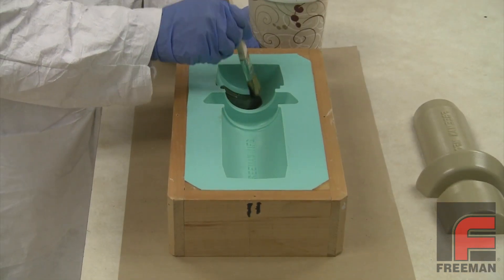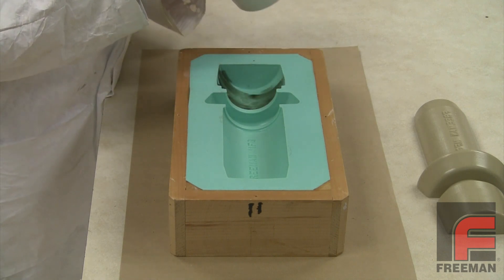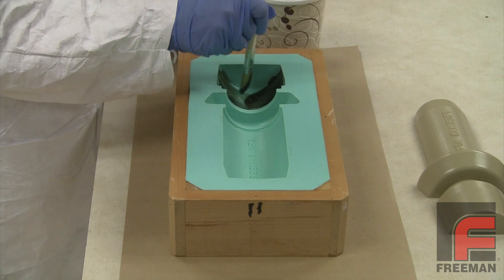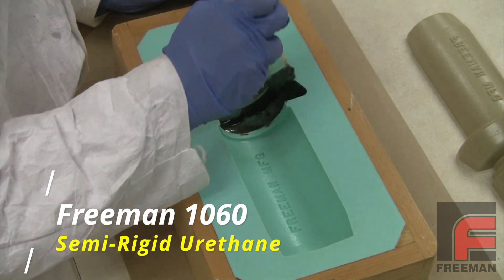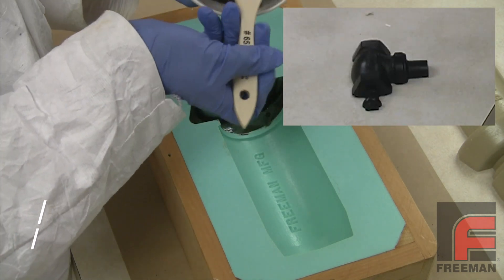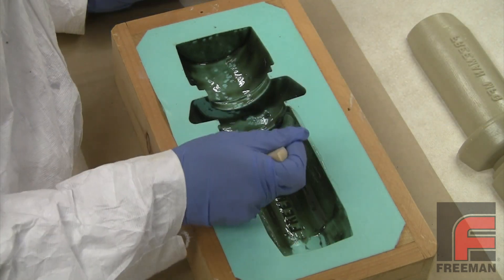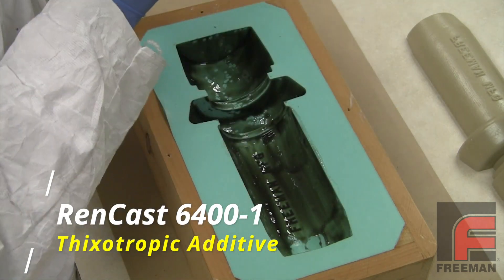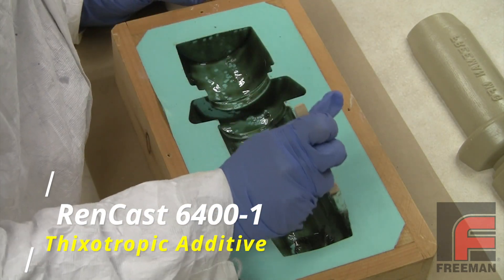In this video we're going to show you an alternate method. It involves using a thixotropic additive to make our high performance resin brushable. In this case, we're going to take our Freeman 1060 semi-rigid urethane elastomer. This material is highly abrasion resistant and impact resistant, so it makes a great surface material. By adding Rencast 6400-1 as a third component, we've made our 1060 urethane thick enough to brush onto the surface of our mold as you see here.